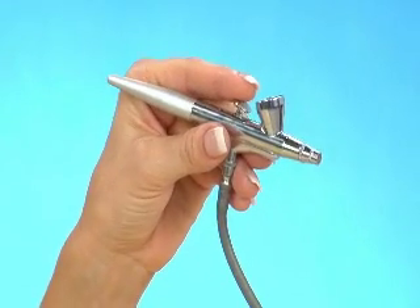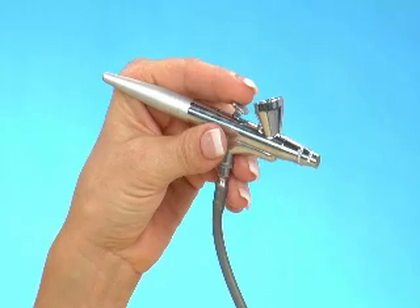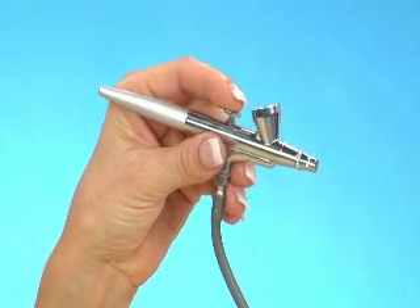You hold an airbrush like you would a pen or a pencil. Your index finger goes on top of the throttle. This is where you get the most comfort and the most control.